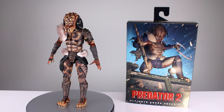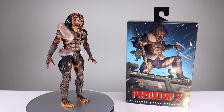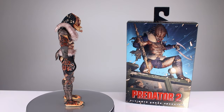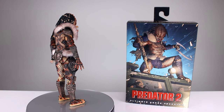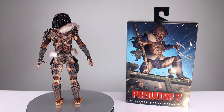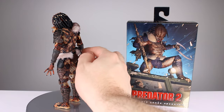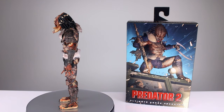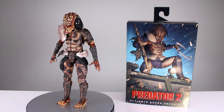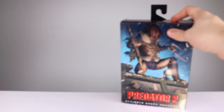Hey, what's up guys, this is Anthony from Anthony's Customs. For this review we are looking at NECA's Predator 2 Ultimate Snake Predator. I know this guy came out a while ago but I finally got review samples of some things I could not track down, so thanks to them for that. Pretty much at this point if you're buying predators from NECA you know what you're getting. There are differences amongst the figures so I figured I'd go ahead and review it. We're going to be reviewing all of these guys that came out with this batch, so stick around for that.